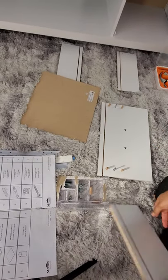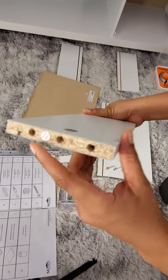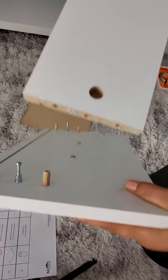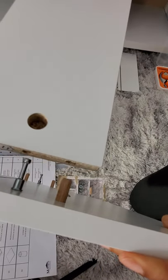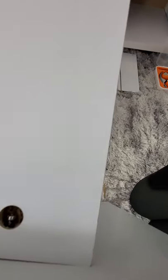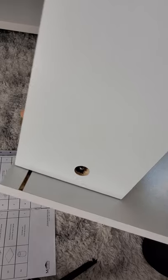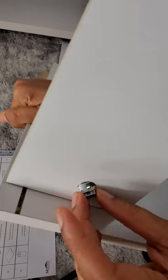Now I'm going to connect number eleven to number nine. As you can see there are three holes here — let me put it closer so you can see. I'm just going to connect them like this.